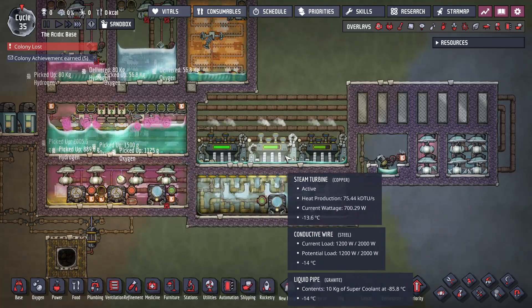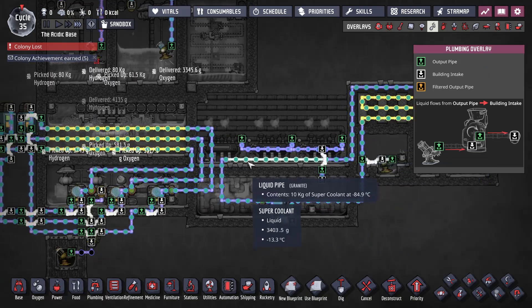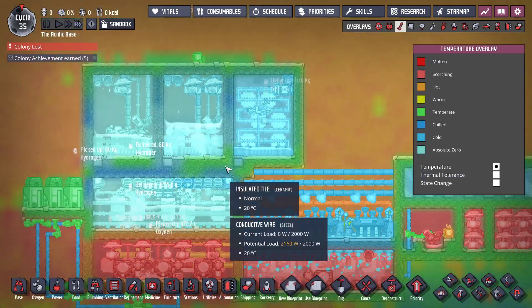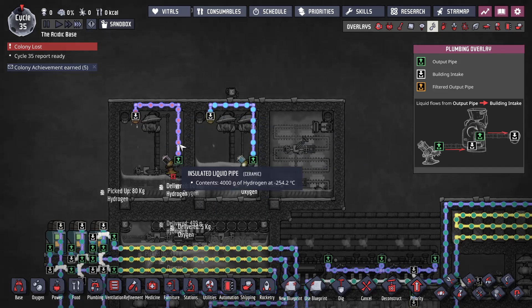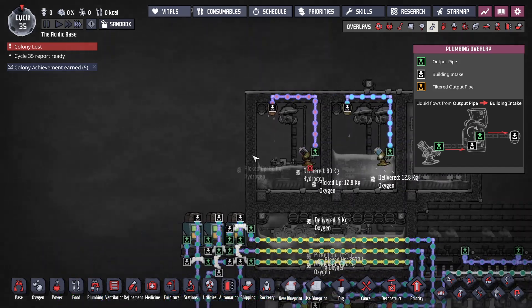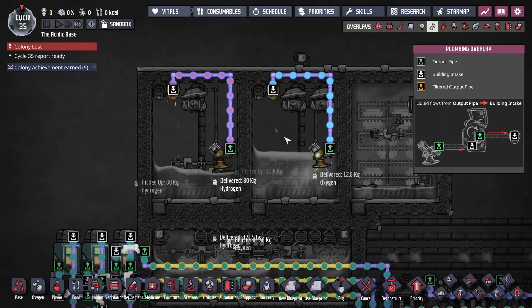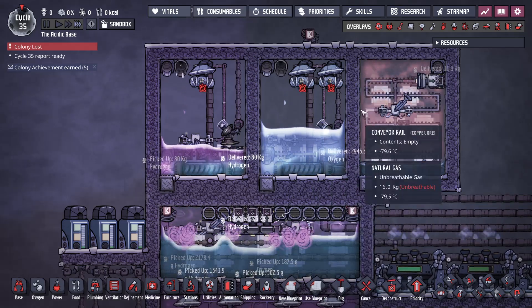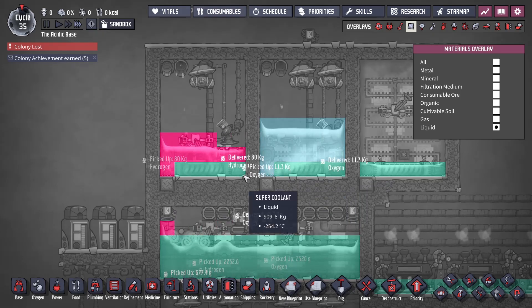The third steam turbine was necessary. I'm also cooling them with just granite pipes on this supercoolant which keeps them super cold. This liquid pump is just recycling. I mostly just want to see: can I only pump up what I want without having to use a filter? So by having the pumps up high enough it means I'm not sucking up any of the supercoolant.